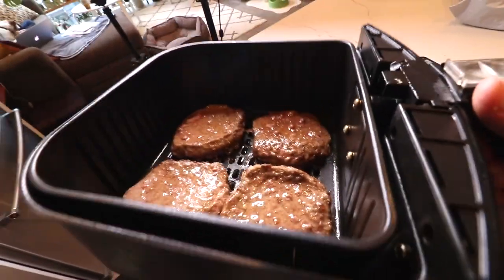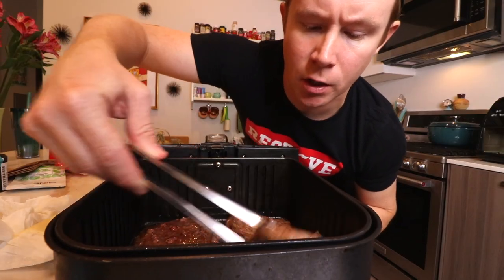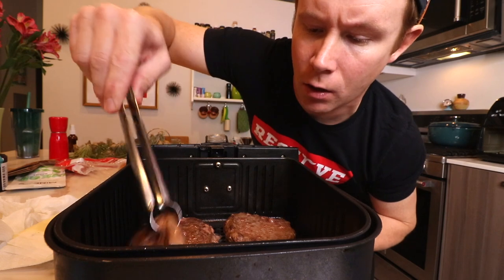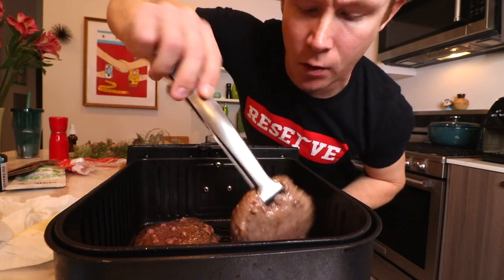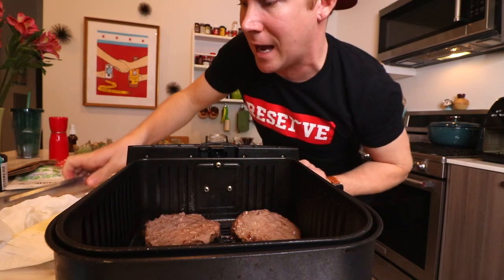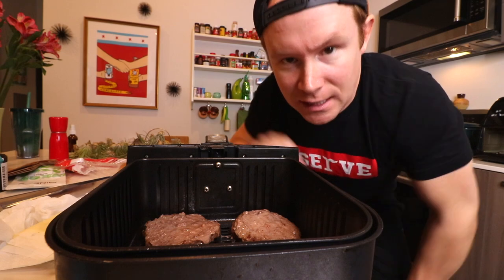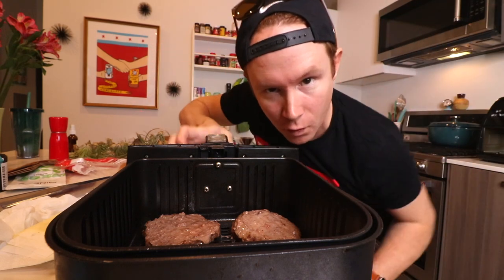About halfway through, first of all admire these — oh baby — I like to flip them. Air fryers are pretty good at cooking all the way around, but what I like to do is flip them and then with like a minute left throw the pepper jack cheese on, shove it back inside, and then it really gets that cheese kind of blanketing over the patties.